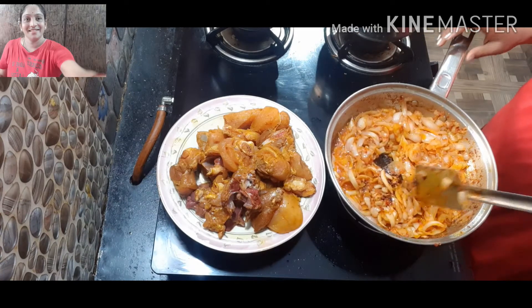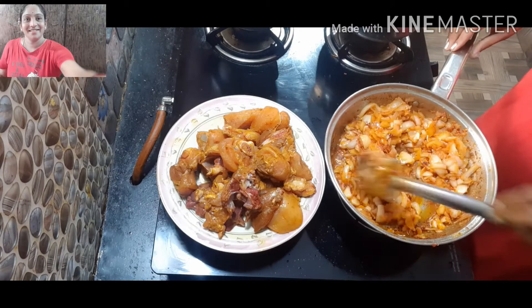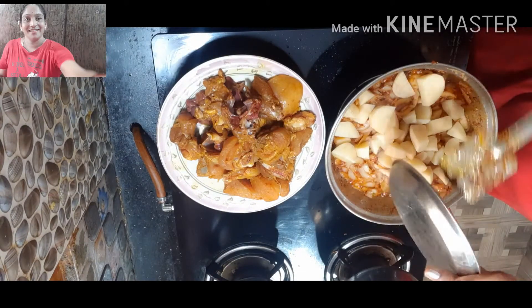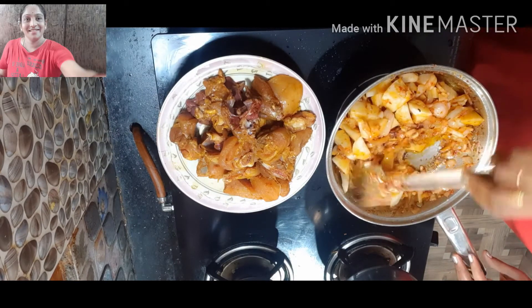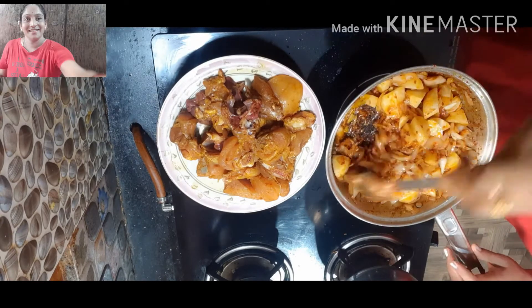Now I'm going to make onions so simple. This is a vegetable type. Then we will cook it in Bengal Dump, in small pieces.